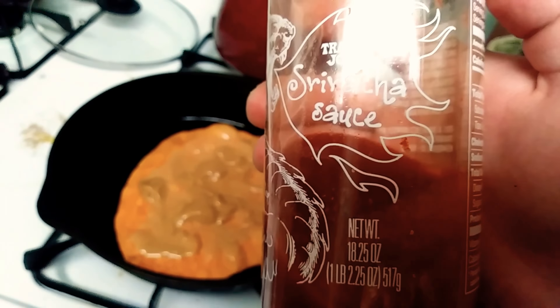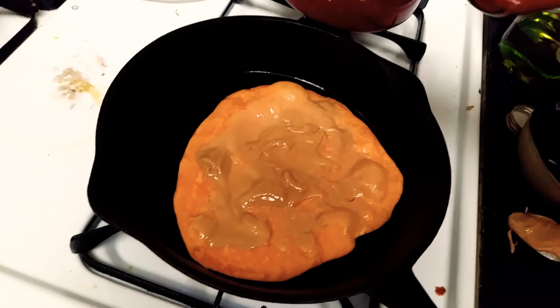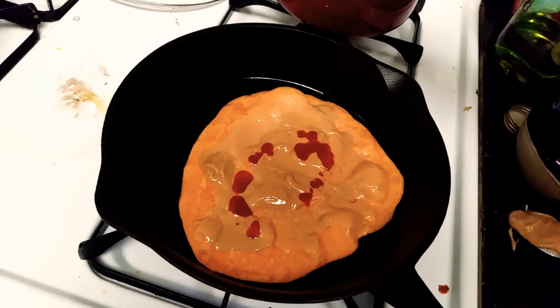Let's add some sriracha sauce. Get a good swirl. Very delicately fold it up.